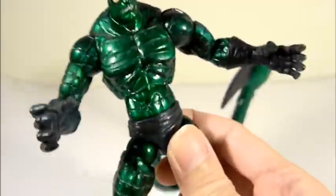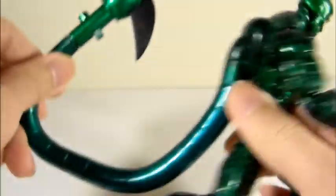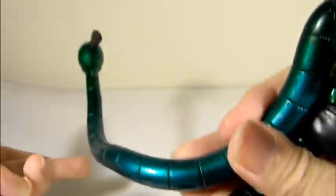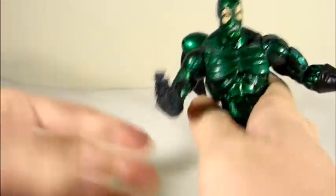His big gimmick, besides super strength, is control of his tail. It's pretty nice — this material has some bendable plastic so it can be spun around and posed.